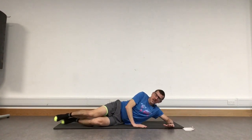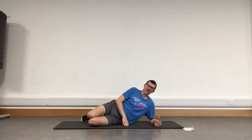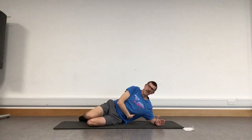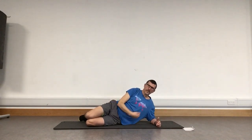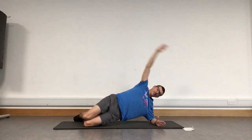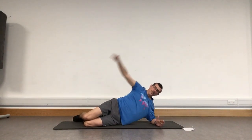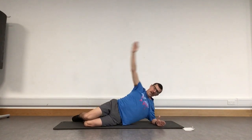Staying on our side, bend your knees and bring yourself up onto one elbow. Slightly raised position with knees bent — we're going to take a dynamic side plank, just lifting from here. Working those muscles in our side to lift us up. Really good, two more, last one, and bringing that back down.